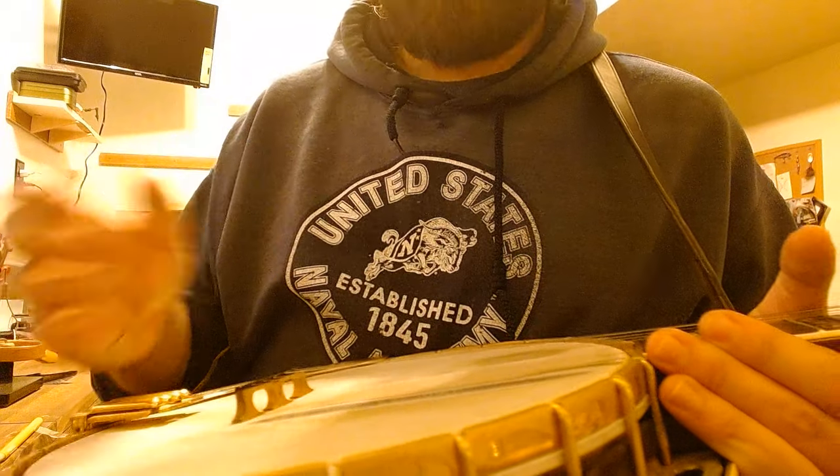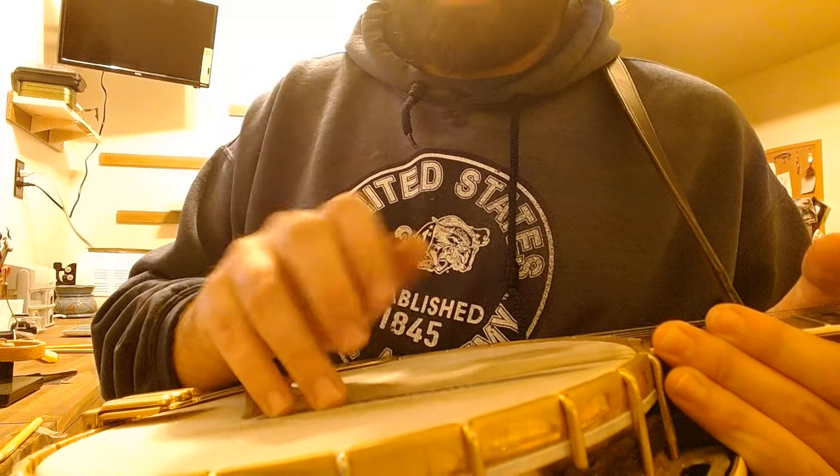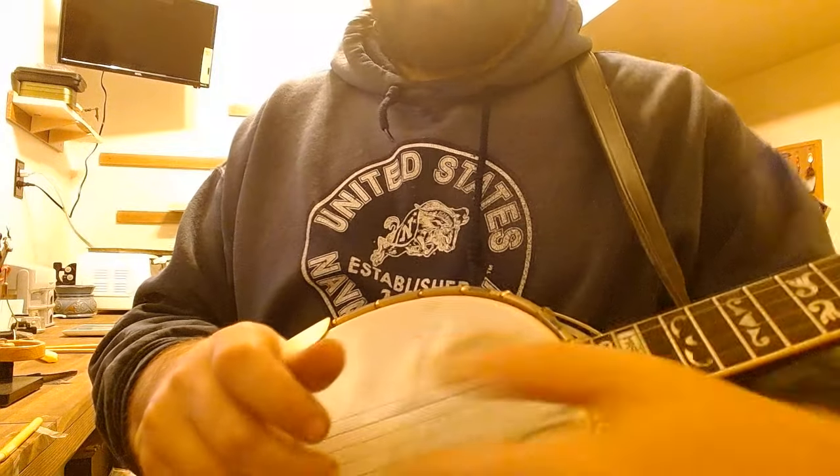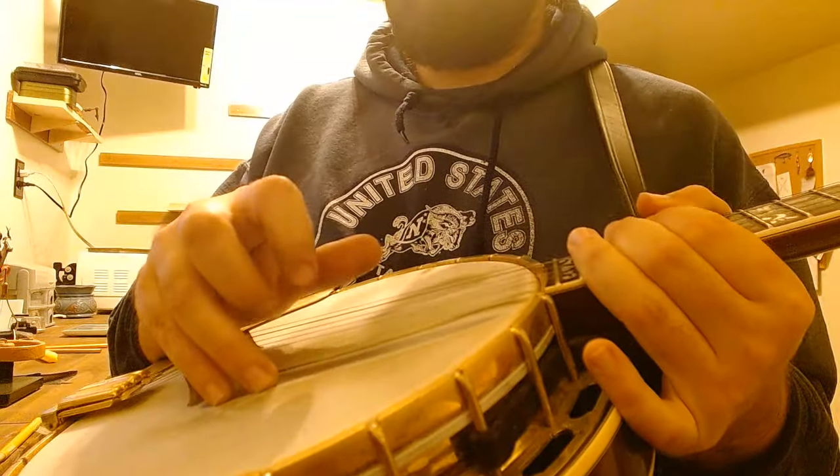And a lot of comfort, especially in your right hand. There shouldn't be any tension in this hand, especially up here in the thumb, but also down here when you try to disconnect these fingers when you're playing.